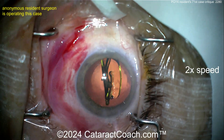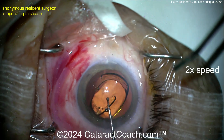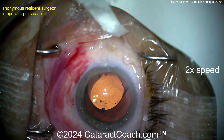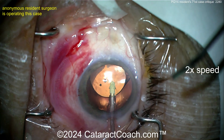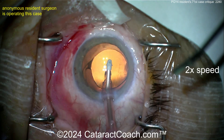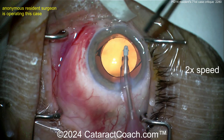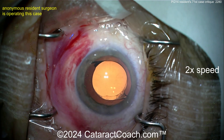Here comes the lens going into the capsular bag. Polishing the anterior capsule isn't entirely required at this stage — save the finesse for later as you improve. Get that haptic opened up, lens centered. Going behind the optic to remove viscoelastic — that's important. When you start using toric IOLs you'll really need to remove all the viscoelastic. You'll also need a bit more overlap of the optic by the capsulorhexis.